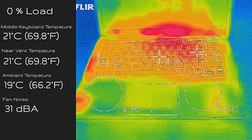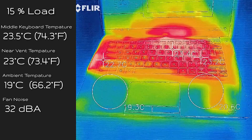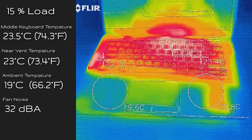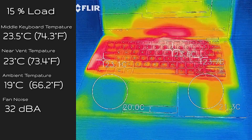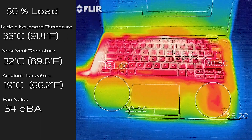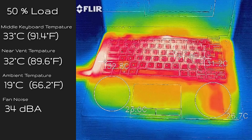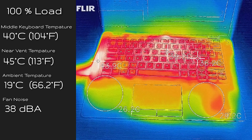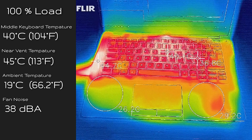At idle, the surface measured 21°C. At 15% load (average productivity, web browsing, streaming), the keyboard center was 23.5°C with fan noise around 32 decibels. At 50% load, the keyboard center reached 33°C with 34 decibels of noise. At 100% load, the keyboard center hit 40°C at 38 decibels.